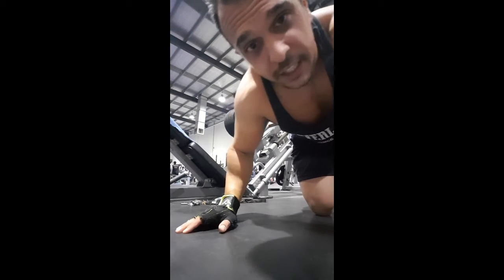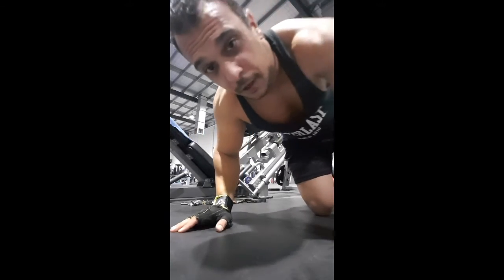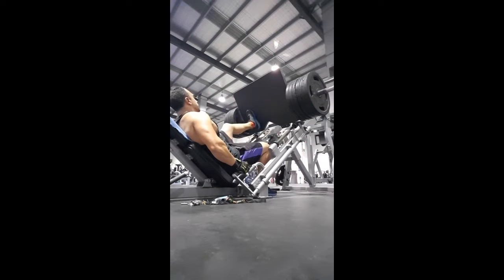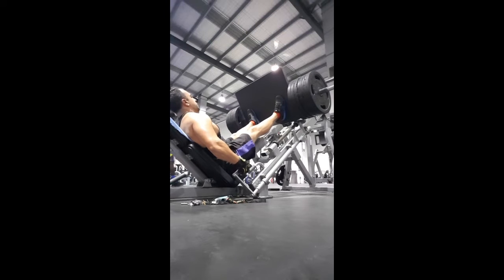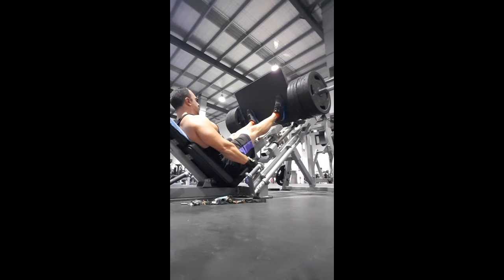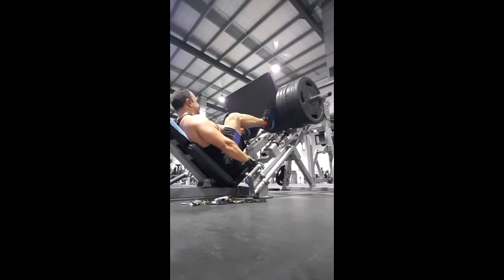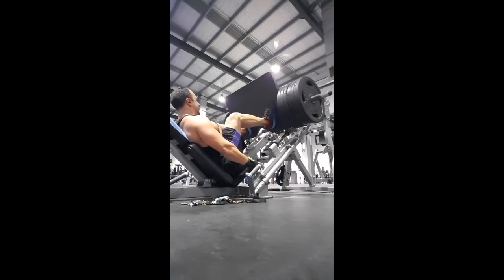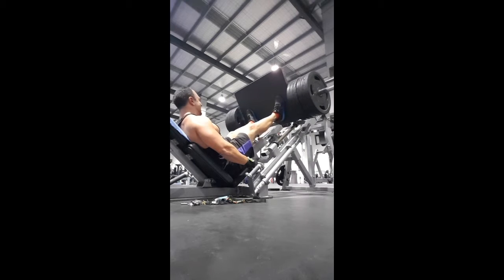The first exercise is the leg press. I've got about 260 kilos on the machine and I'll be doing three sets of six to twelve. It's also important to work your calves, so we'll be doing some calf presses on the leg press machine — about three sets of twelve.